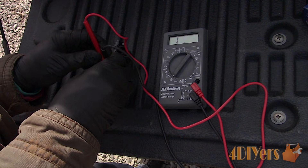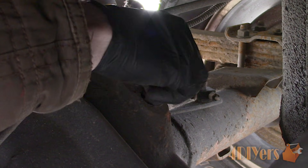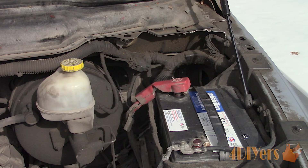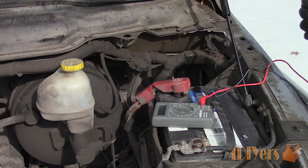With a faulty sensor or an issue in the circuit, this will trigger both the ABS and brake lights and you may notice issues with the speedometer. The speedometer may be intermittent or not functioning at all. When scanning with an OBD2 code reader, you'll have a rear wheel speed sensor circuit code. Keep in mind not all code readers will be able to scan the brake codes.